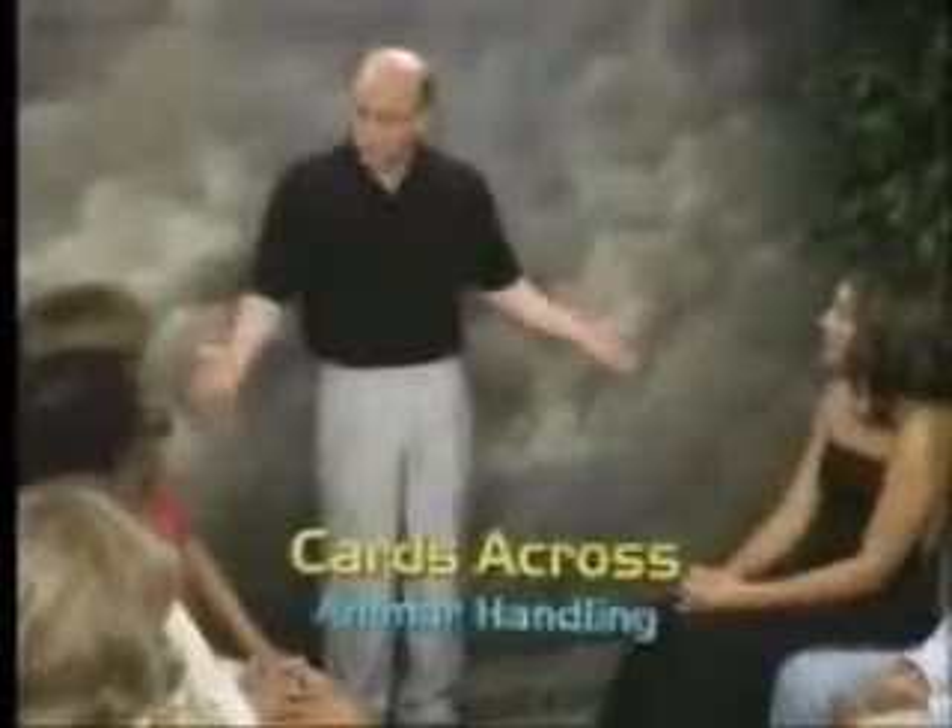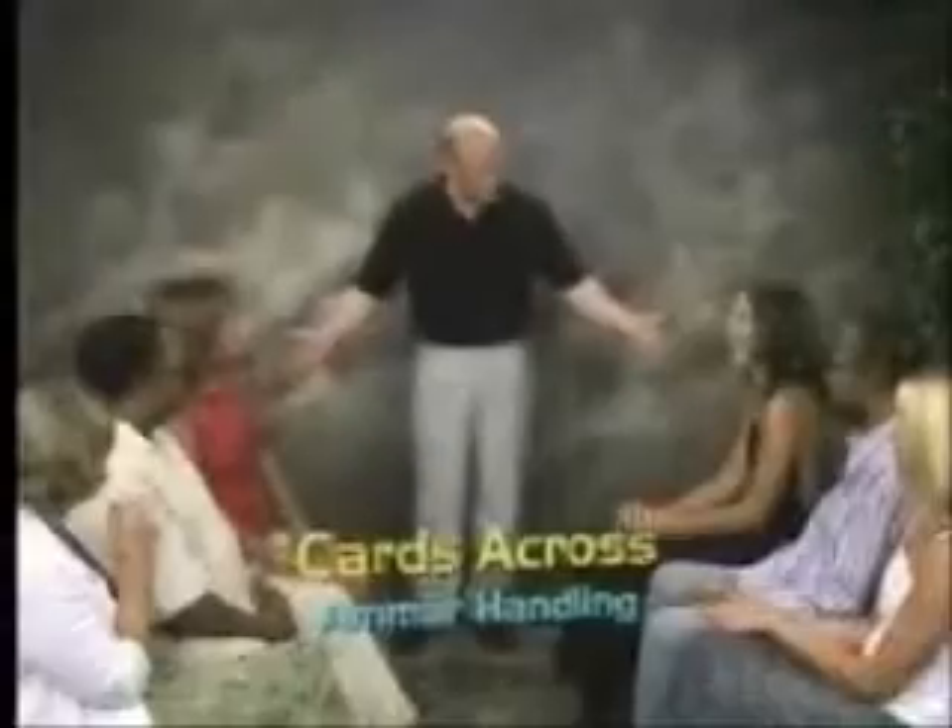I'm going to need to borrow two people from the audience, and you just happen to be in the perfect spot. So perhaps the two of you could join me for just a moment on my stage. Thank you very much. I'm going to give you this deck of cards. I'm going to ask you to mix the cards around, make sure the cards are well mixed and there's no arrangements or anything like that.